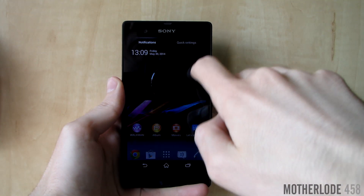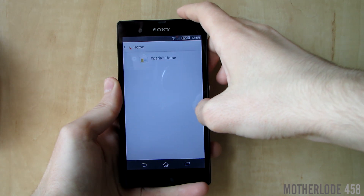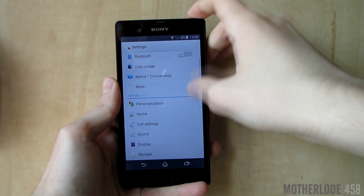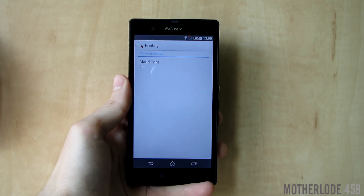Take a peek at the settings app, which has basically stayed the same except that they've added two new tabs: Home and Printing. Home is used for additional launchers and Printing is for cloud printing capabilities.